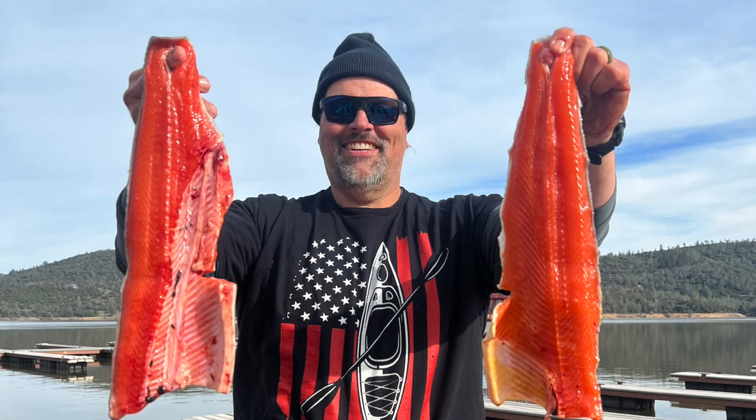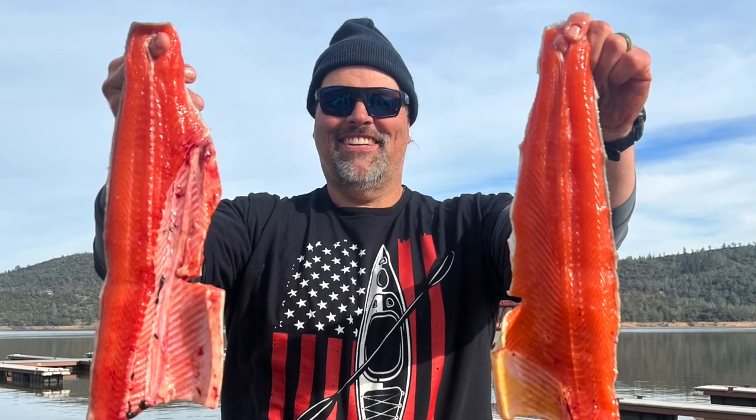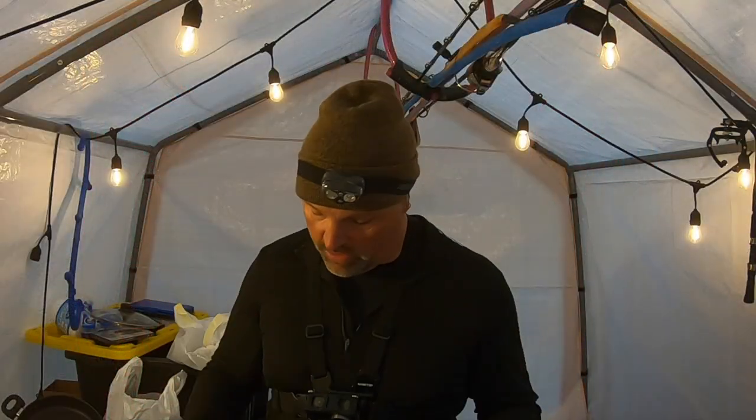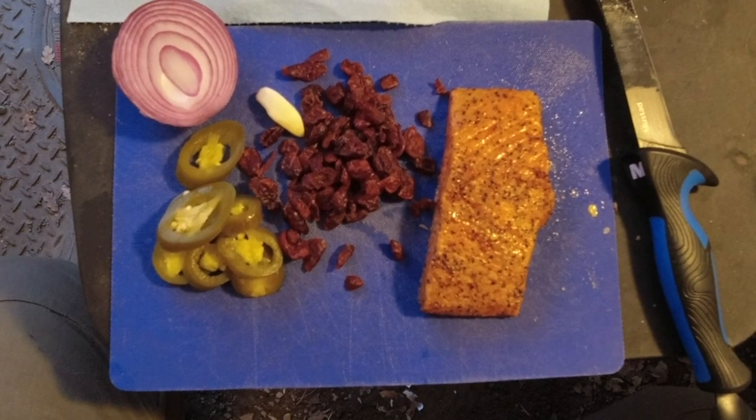A fella gave me a big trout fillet the other day. We got a big trout and he didn't think him and his wife could eat it all, so he asked me if I wanted one of the fillets. It was bright red, it was beautiful. I took it home, smoked it, and I have a piece here — probably nine or ten ounces of smoked trout.